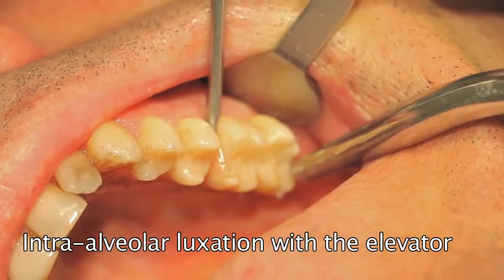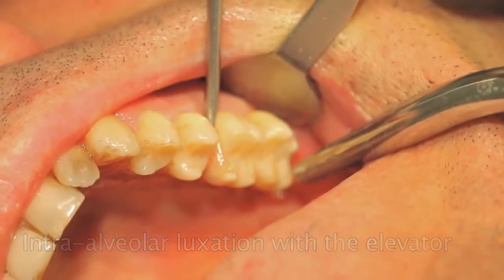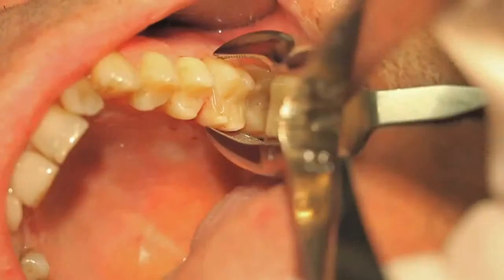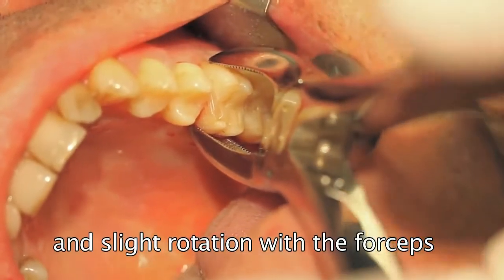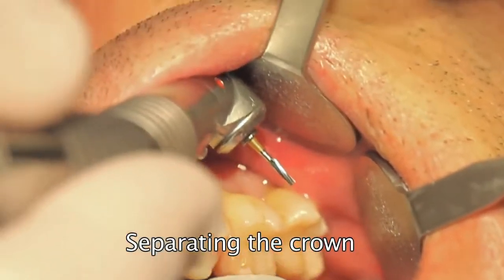Luxation in a disto-mesial direction ensures that there is absolutely no force on the buccal wall. Slight rotation with the forceps will additionally loosen the periodontal fibers. The crown is then separated and removed.